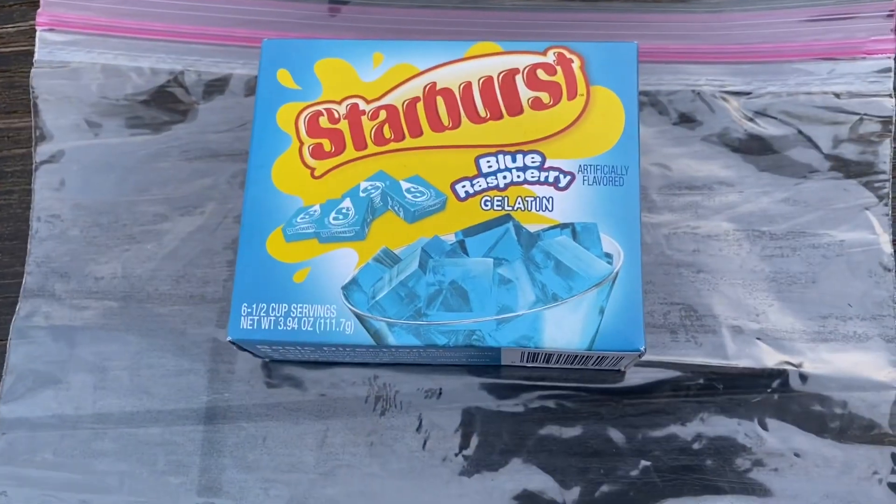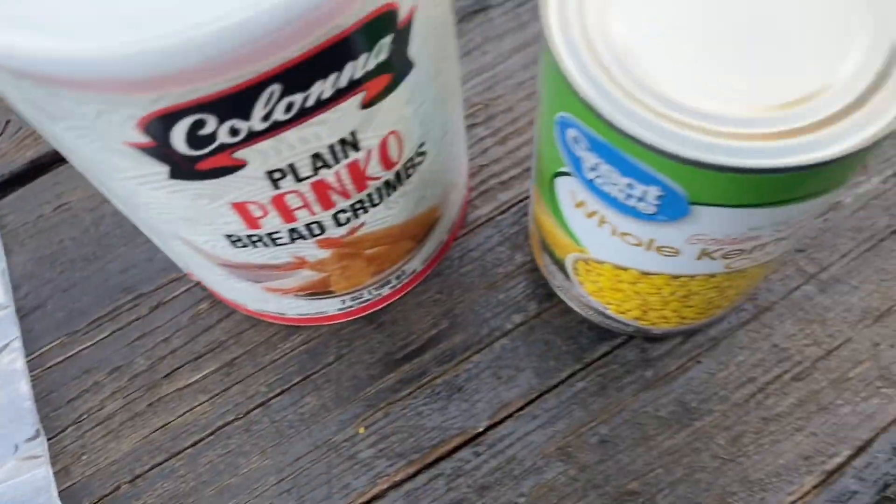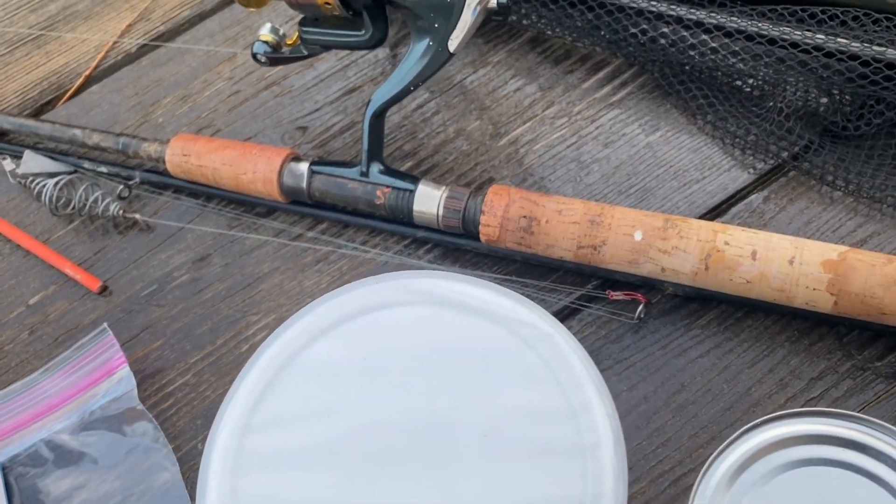All right, we're gonna make Starburst blue raspberry today. Got the panko, got the corn, got the 10-8 North River, got the net ready, rod holder — carpet gang gang.